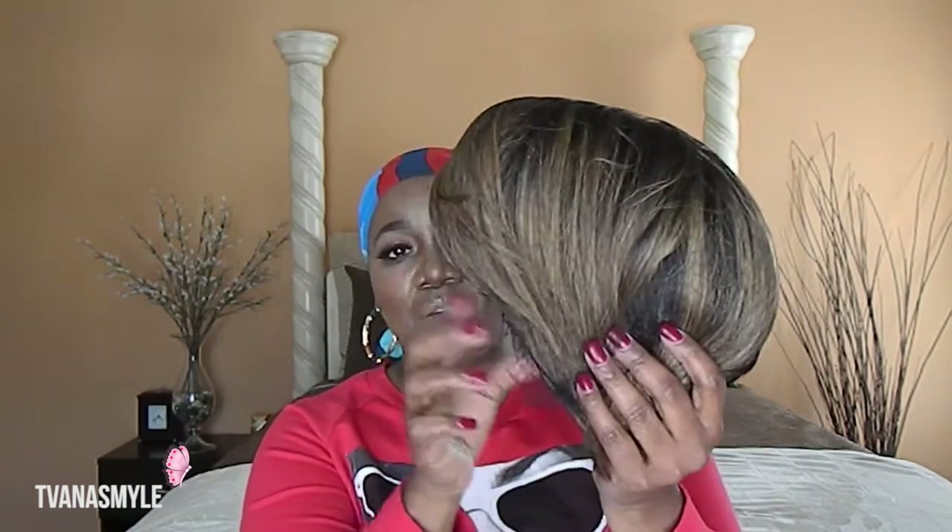Let me unbox her for you and then I'm gonna try her on and give my opinion. This video is not sponsored by Model Model — this is definitely my own opinion and I bought this wig with my own money. This is the Windy, and she comes in a few colors. Some of the colors featured on the tab are OS 15-30, OS 71, OS 355-30, OS 99 JPU, and OS 99 JP.